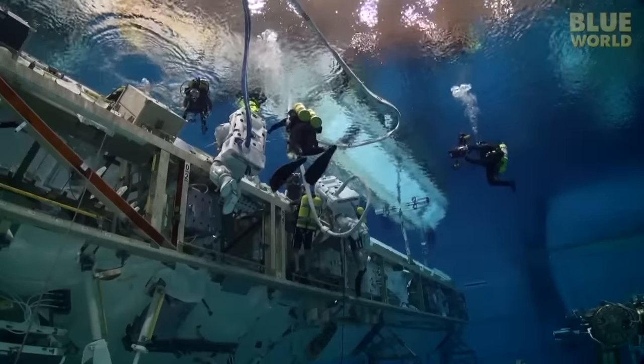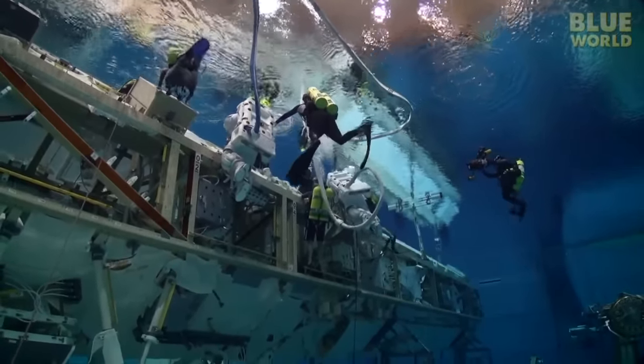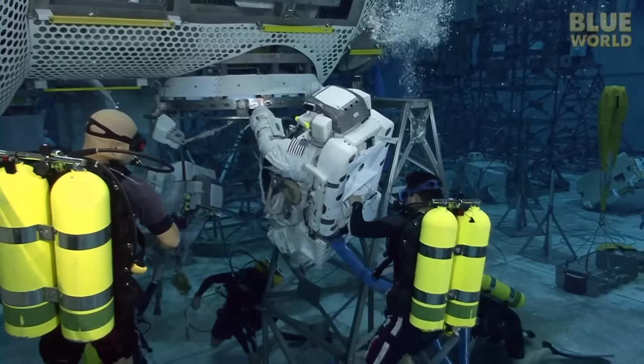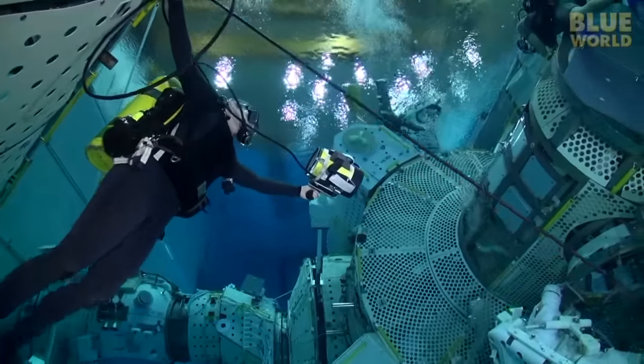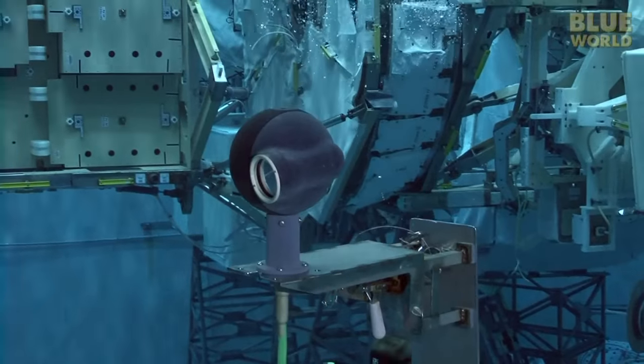The divers are also responsible for keeping a careful eye on everything happening. Each astronaut has four divers assigned to him or her. Two are safety divers, another has a camera with a cable going to the control room, and there are more cameras mounted all over the inside of the pool too.